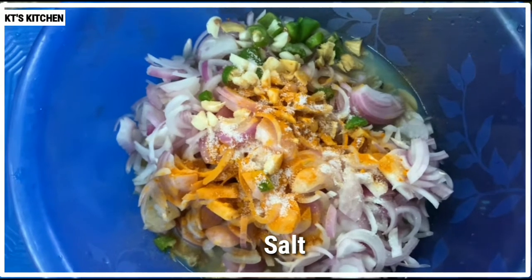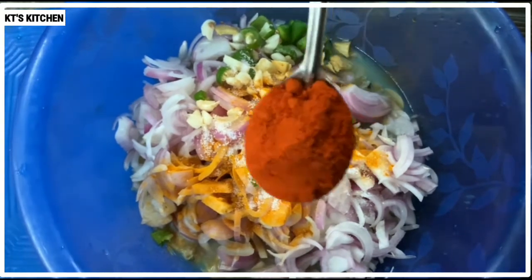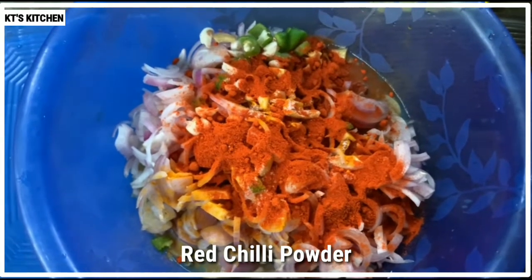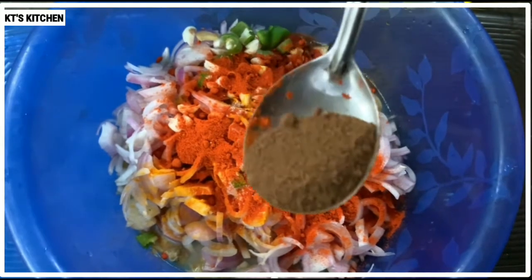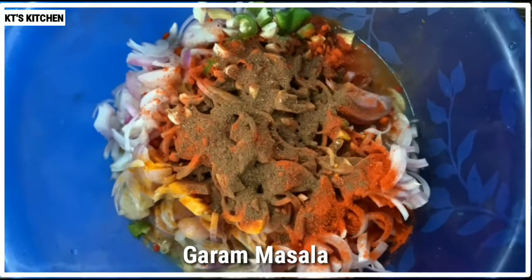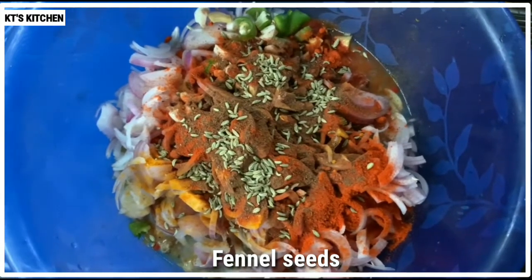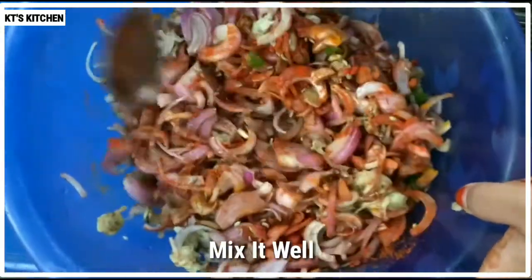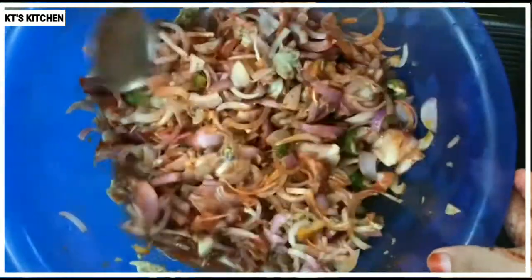Now I will add a little bit of tea spoon. Add a little bit of tea, and the taste is made of the taste. Mix it with three more, mix it with a spoon and a hand.